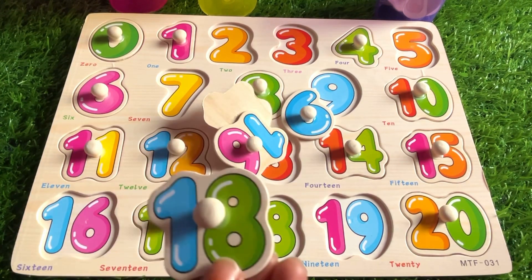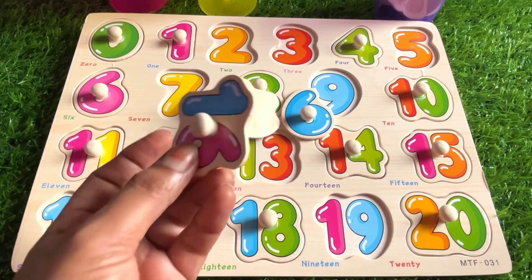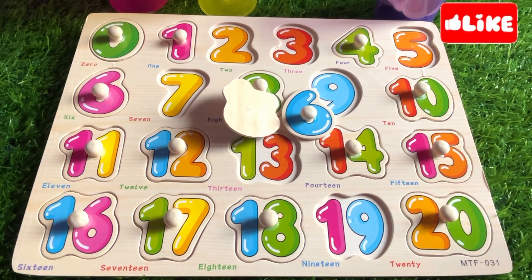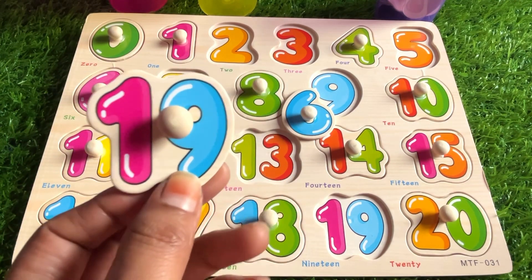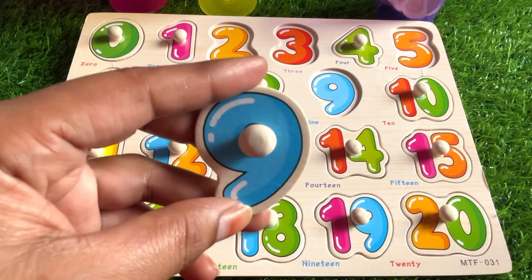Next it's number 18. Where should we put it? After 17. Next we have number 16 — let's put it right here. Awesome! Next we have number 19. Where should we put it? Right here.